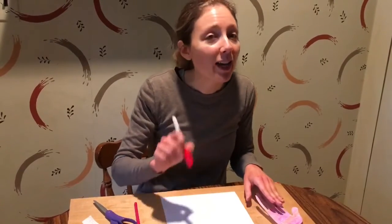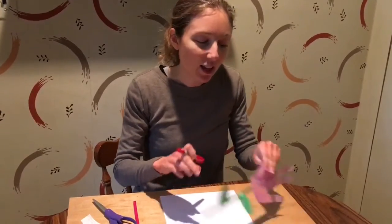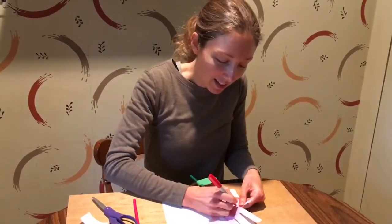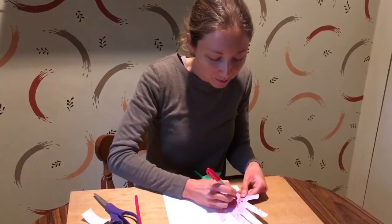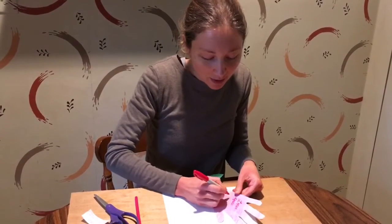Once you have your hand traced you can cut it out. Since you have really little hands, you can actually do three or four hands that you trace and cut out to make an even bigger flower. After you have your handprint cut out, you can decorate it any way you like — crayons, colored pencils, markers, paint. Maybe you can ask your mom what her favorite color is and color the flower with that. You can also write a message on it, like 'love you mom,' or write 'love' and your name.